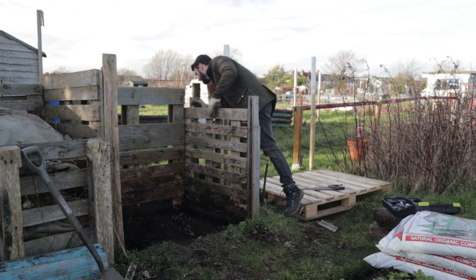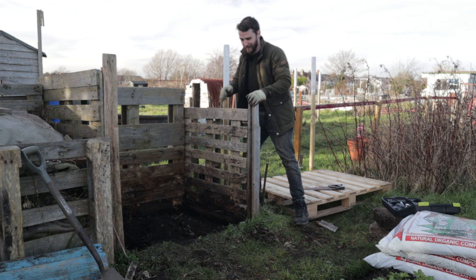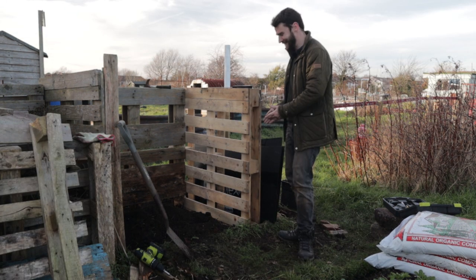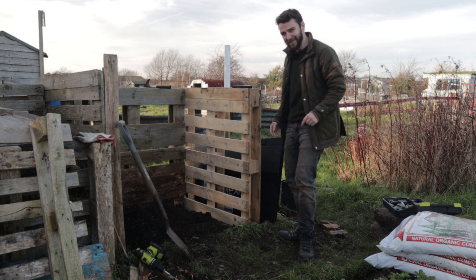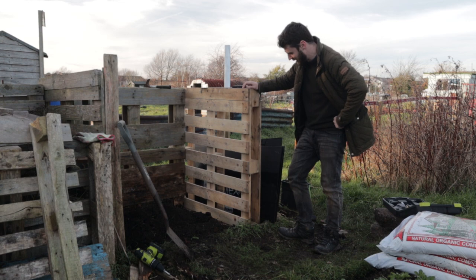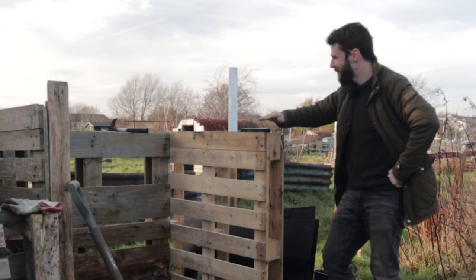That little bit of extra wood is really not much, but given that the middle support of that pallet is pretty much rotten through, I just thought it'd make sense to give it something extra on the bottom. It's time for this one to come out — this one has just got a couple of nails knocked in the back. Well, you can see things have changed. Turns out the camera was not recording, but I've got the new pallet in and I've leveled it out pretty nicely. It's pretty much level — I mean, it's still just an allotment, it doesn't have to be perfect.